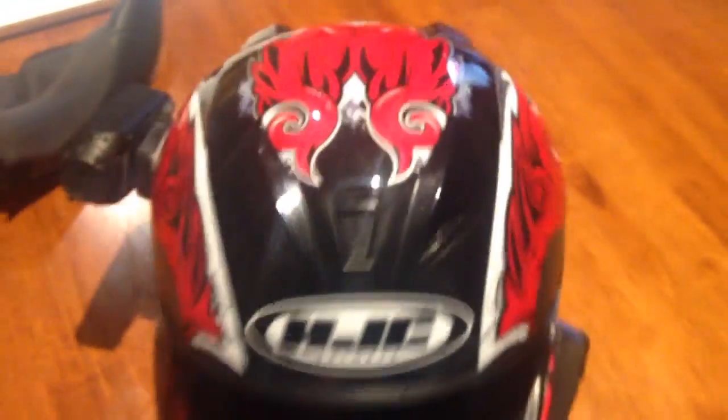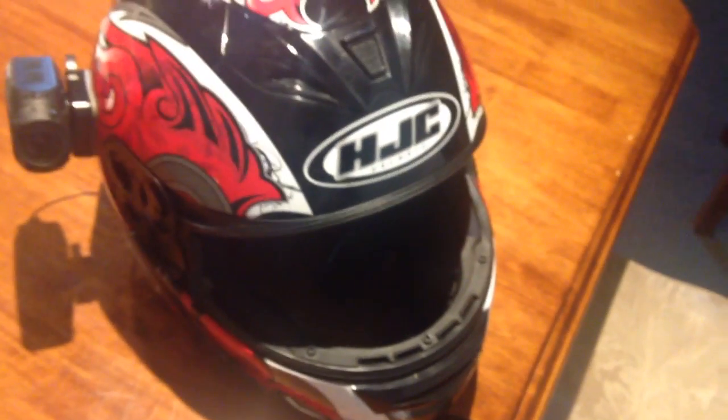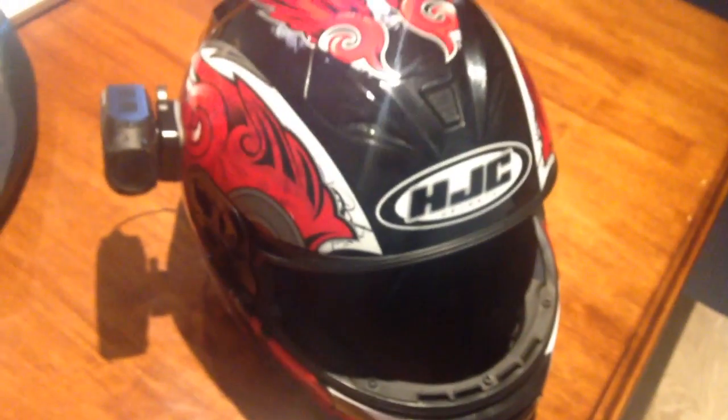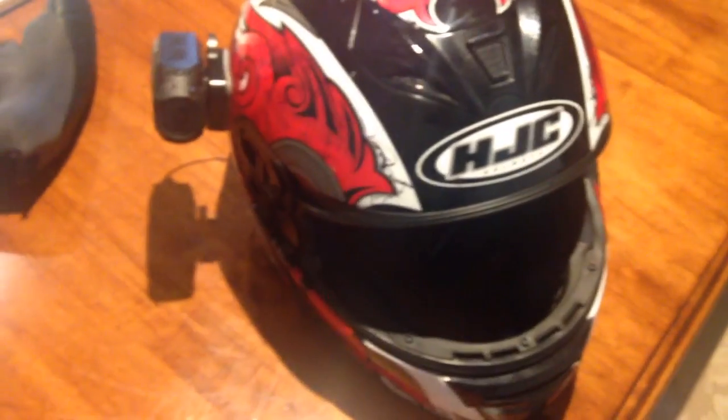So pretty much that's the exterior of my helmet. If you imagine it from the outside, my speaker for the Senna is just around here on the inside, and that's the same place I've put my microphone for my camera. It's as simple as that. So if any of you are looking at doing that for your own helmet setups, just put the microphone right next to the speaker and you'll be able to get a clear recording of what other people are saying to you on the intercom.